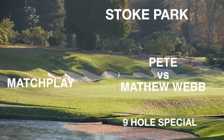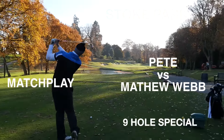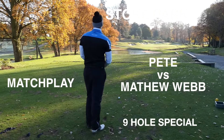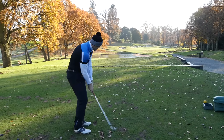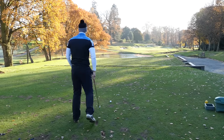Hi guys, welcome to Part 3 of this Match Play match with myself and Matthew Webb at the beautiful Stoke Park. We've reached the 7th hole which is a pretty stunning par 3. How far have we got? 144. Going in with a pitch and wedge - I'm in between pitch and wedge and 9, but I think it's a bit downhill. It's downhill a little bit, so a good pitch and wedge should be good.